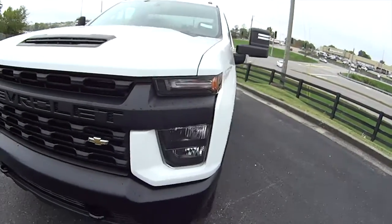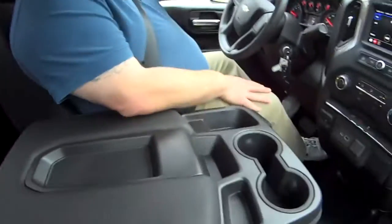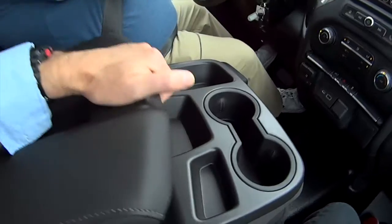There's plenty of room behind the back seat to put tools — post hole diggers, whatever you want in here. Plenty of headroom too. A post hole digger will fit just fine.